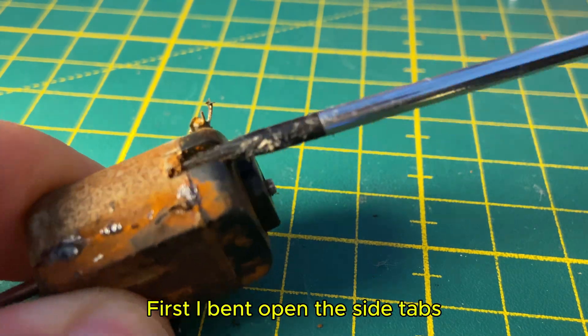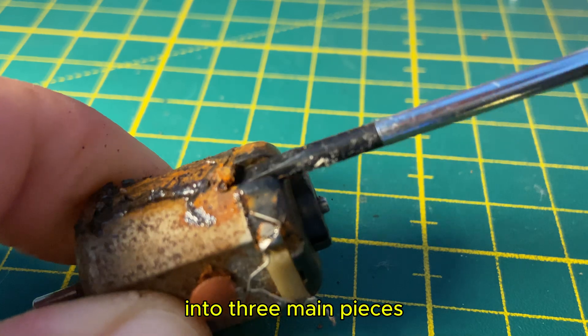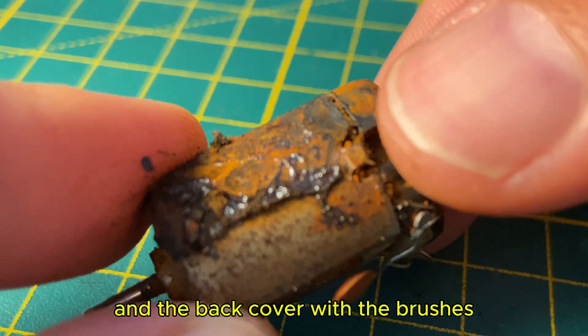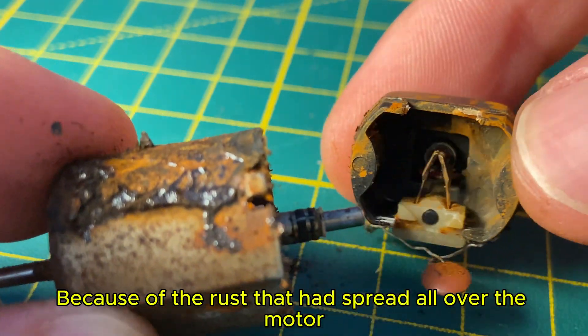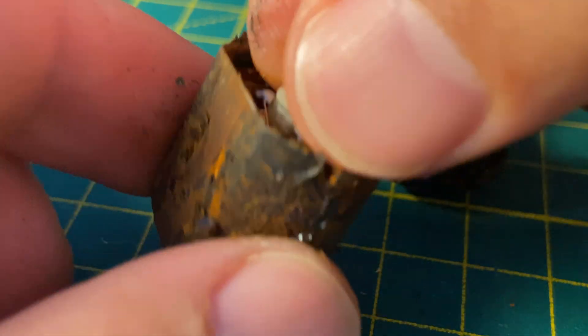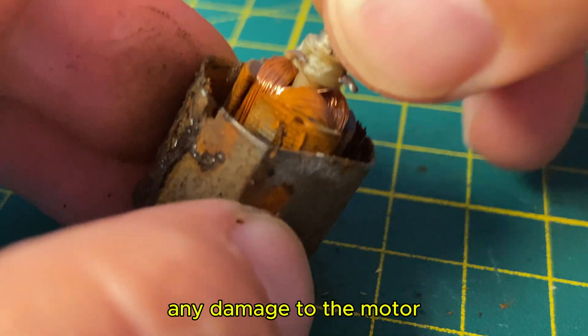First, I bent open the side tabs and carefully separated the motor into three main pieces: the stator, the rotor, and the back cover with the brushes. Because of the rust that had spread all over the motor, removing the rotor was very difficult. However, I managed to take it out without causing any damage to the motor.